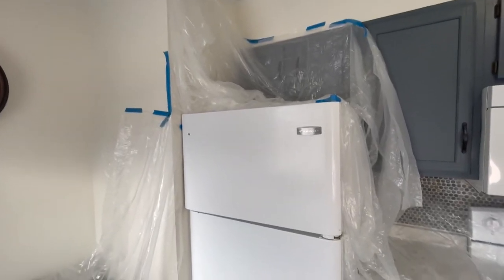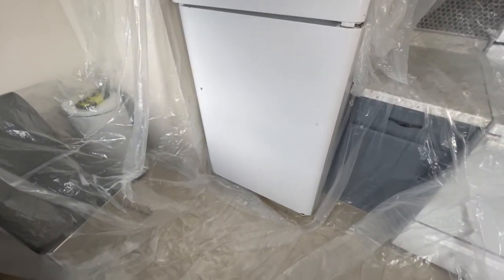And here is my lovely setup — all taped off and covered with tarps.